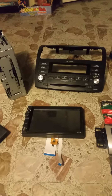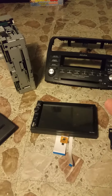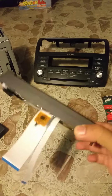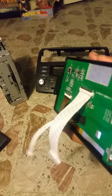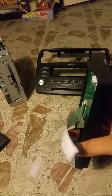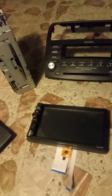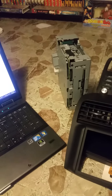Depending on what double-DIN you get, I would recommend this Android one right here, because the ribbons on this are already long — you don't have to change any ribbons or anything. This comes with long ribbons and you're gonna need that.